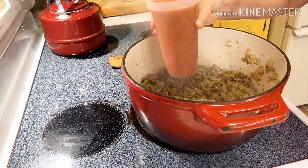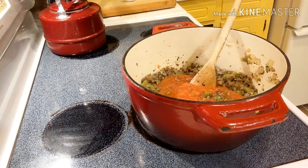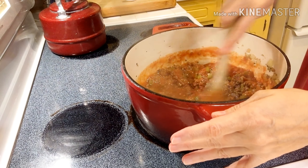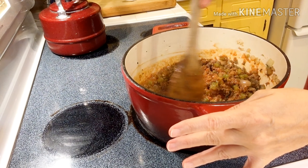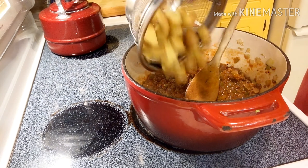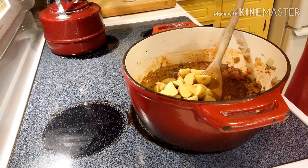The next ingredient we're going to add is our pureed tomatoes. We have these on hand because we froze them last summer, but if you wanted to use diced tomatoes that would be just as delicious. We often use things that are in our pantry that are kind of on the limit of their shelf life, so I'll add in some leftover potatoes and then I will add in some beef broth to bring up the liquid level.